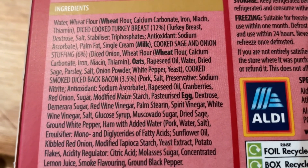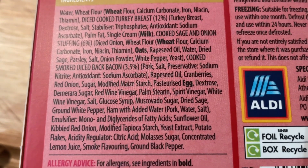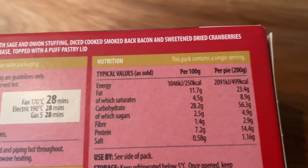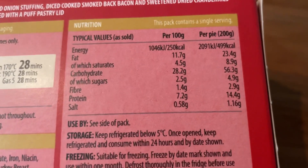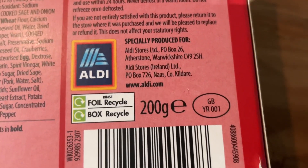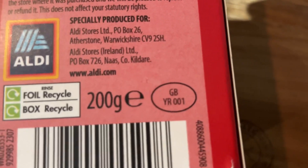Ensure the product is piping hot. Ingredients on there — your allergens are wheat, milk, oats, and egg. Little allergy advice there. That is the nutritional information. Storage instructions, freezing. Especially selected for Aldi. 200 grams. And a little GB stamp on there.